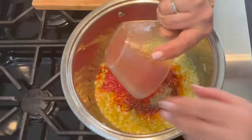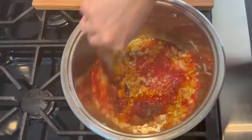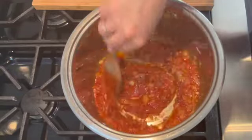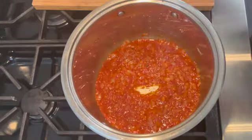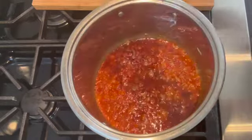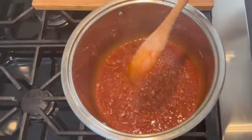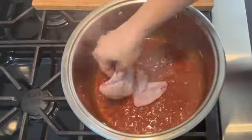Now I'm adding half a cup of tomato sauce — this is homemade tomato sauce, but you can use canned if you prefer. I'm stirring to combine everything. This is where all the flavors and the aroma come out of this saucepan — it smells so good already. Once it's combined, I'm adding one-third cup of red wine. If you have white wine you can use that as well — I'm using red, which is what my mother used.